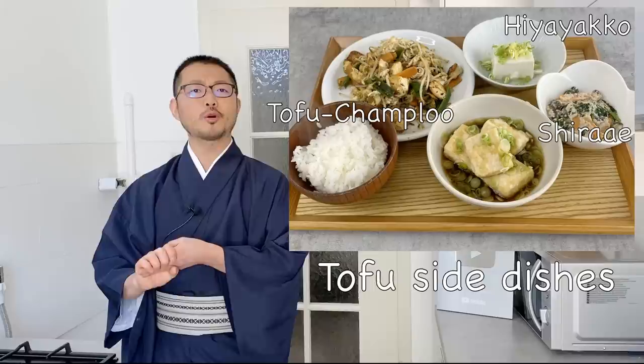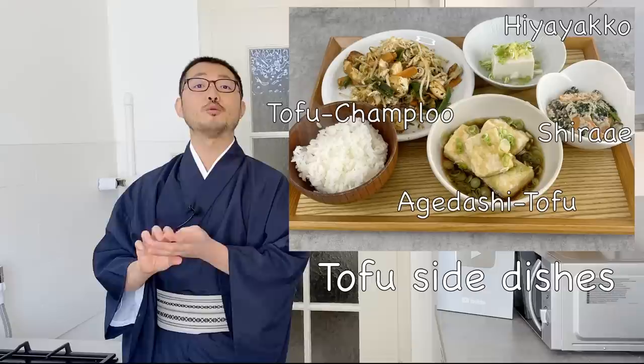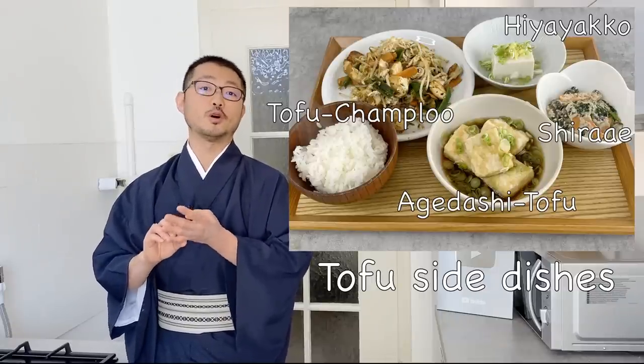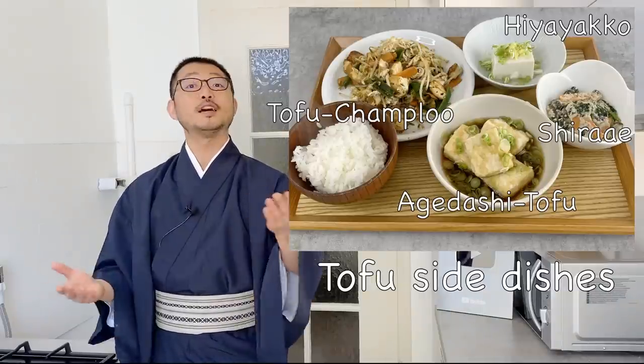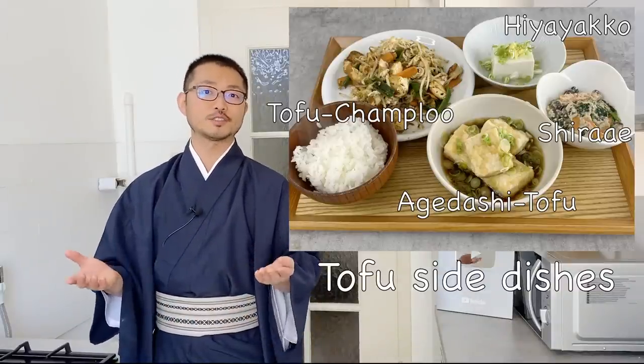We usually make champuru with pork meat, but I made a vegetarian variation. The fourth is agedashi tofu, which is my favorite izakaya food. When I go to izakaya, I almost always order this as a starter, especially for vegetarians and vegans out there. I hope this video gives you some new ideas for Japanese cooking. Let's get started.